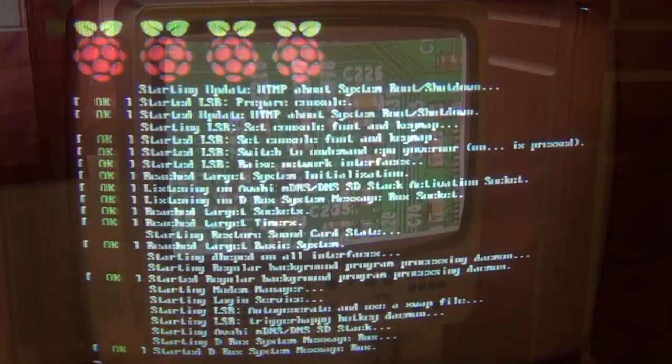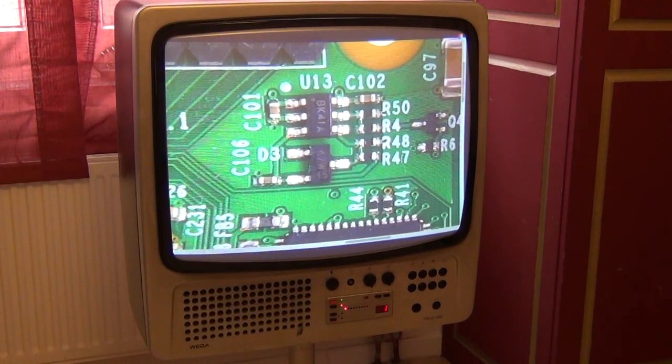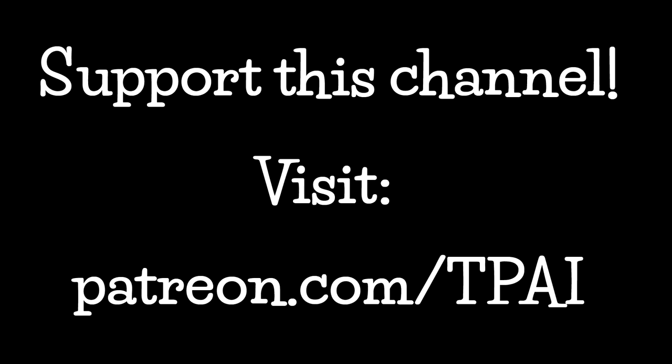Okay, so much for that. I'm sorry if this wasn't perfect — I caught a bad cold this week, as you can probably hear. I really hope you like this silly little idea and this video, and hope to see you soon.